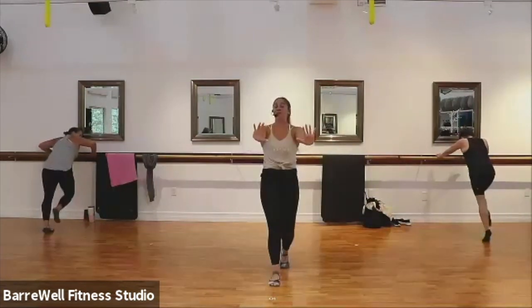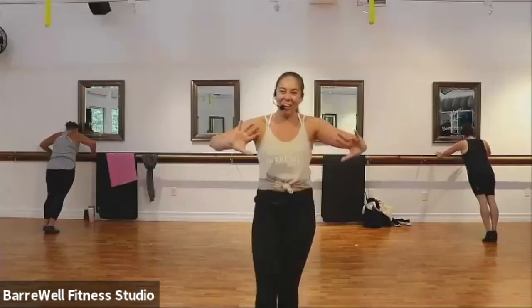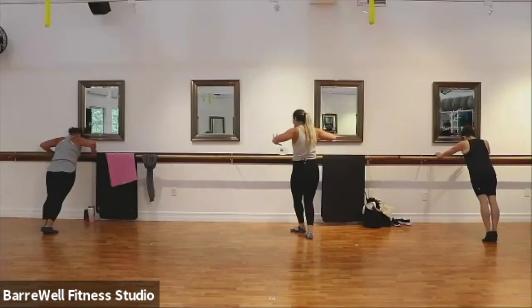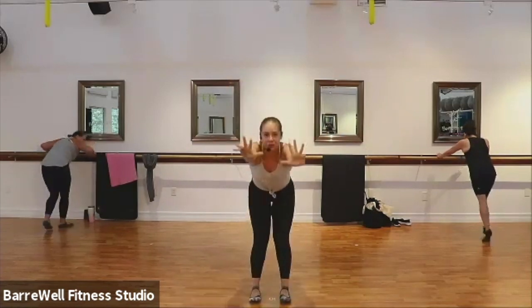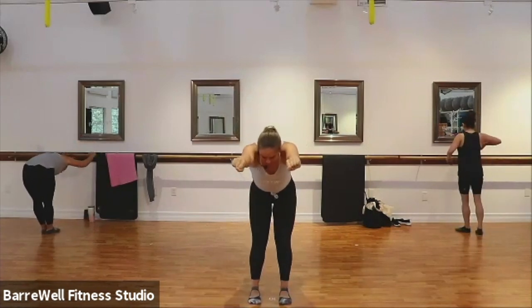Final pulses with those arms — we pulse for eight, seven, six. Woo, those arms are burning! Good, now hold it here. Just hold — you have eight, seven, six, five, four, three, two. And quick stretch. Good, good, good.